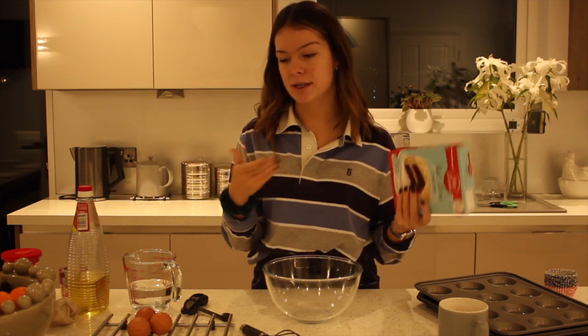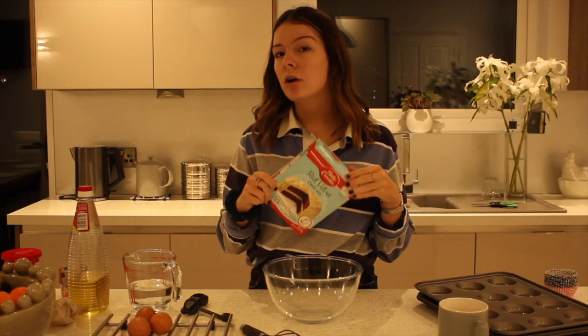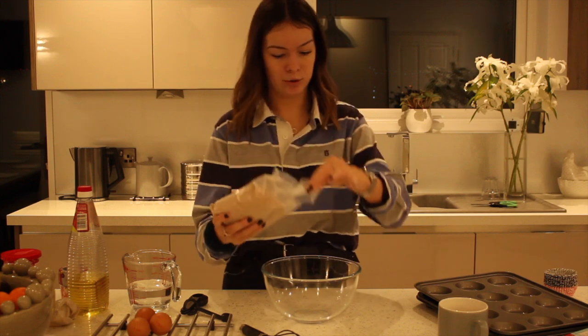I've kind of got my ingredients prepared now because I thought this might probably go wrong if I tried baking them out by myself, because it tends to happen. I'm using a cake mix because why not? We're going to begin by adding this, which is just the powder.